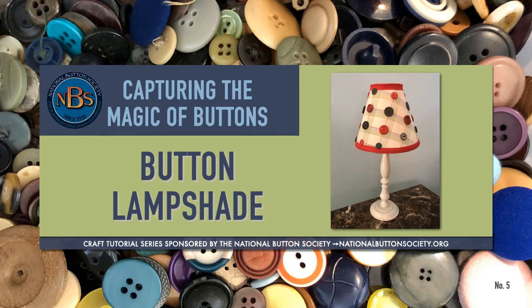National Button Society membership includes many benefits including quarterly bulletins and online button education resources. You can see more about what membership offers you online at nationalbuttonsociety.org.